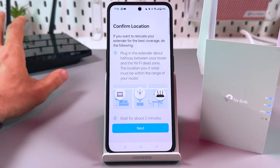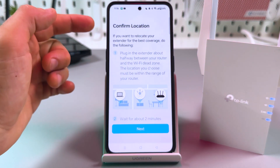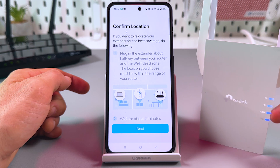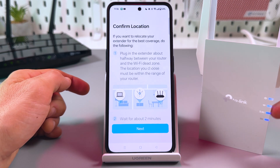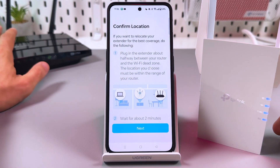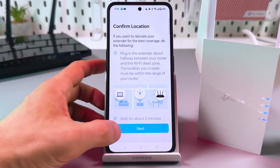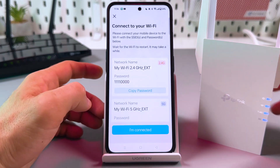If everything was successful, you want to see the 'Confirm Location' screen and four LED lights glowing solid blue on your extender. By the way, if you have a single-band router, you will only see three LEDs in a row, because your router doesn't have a 5G band. Tap Next.